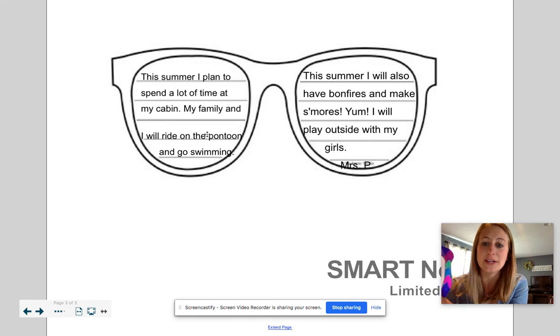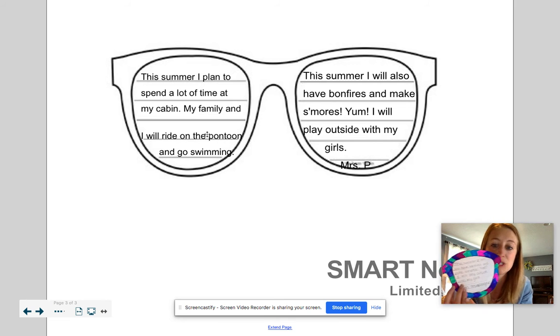Notice you don't want to color inside the sunglasses because it's white — if we color in there, we won't be able to see our writing. I just used a pencil so if I made a mistake I could erase.